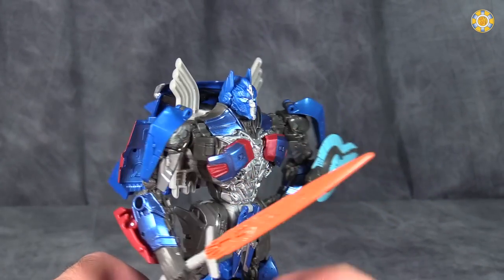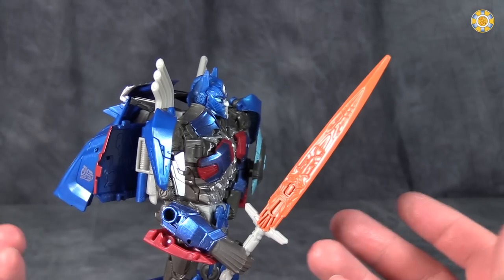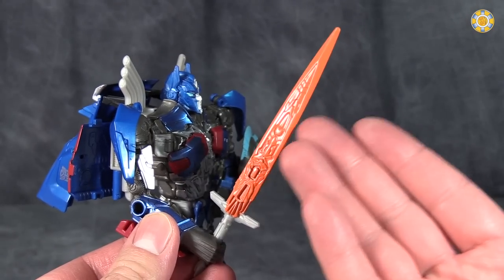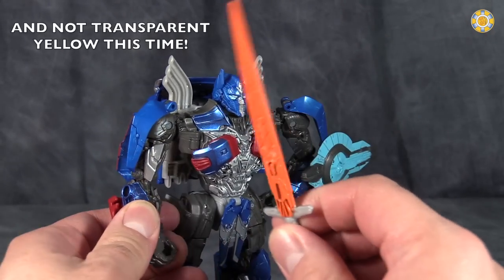Optimus comes with two very cool accessories. This sword does need a little bit more paint, but I do appreciate the fact that they at least made it orange on the blade. It is a very nice sword.